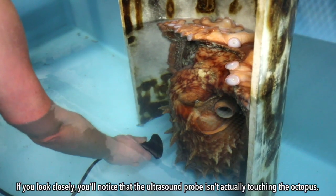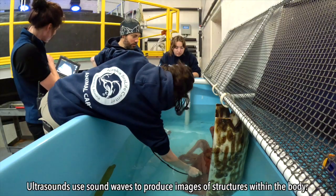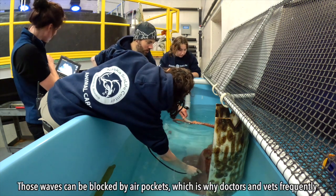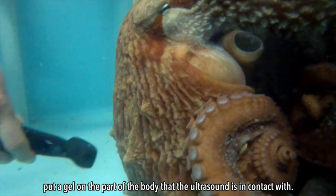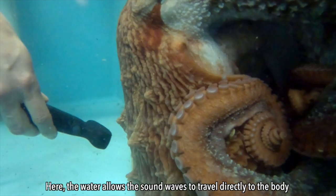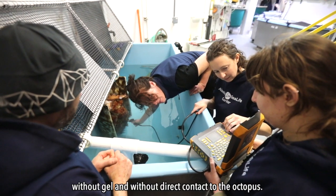If you look closely, you'll notice that the ultrasound probe isn't actually touching the octopus. Ultrasounds use sound waves to produce images of structures within the body. Those waves can be blocked by air pockets, which is why doctors and vets frequently put a gel on the part of the body that the ultrasound will be in contact with. Here, the water allows the sound waves to travel directly to the body without gel and without direct contact to the octopus.